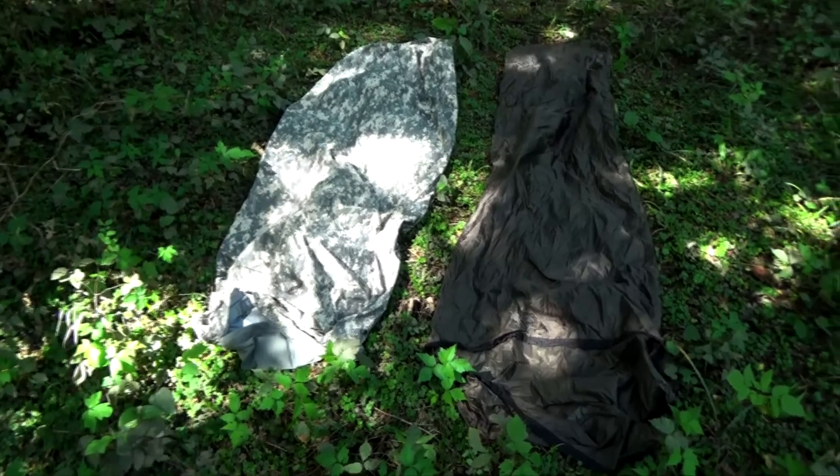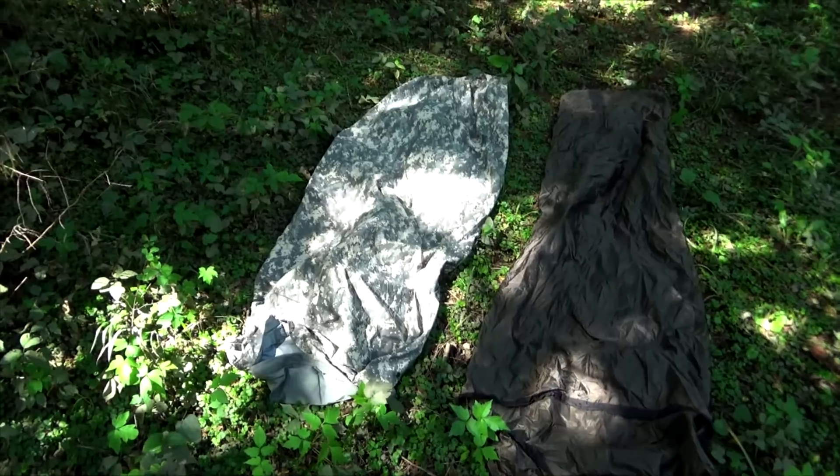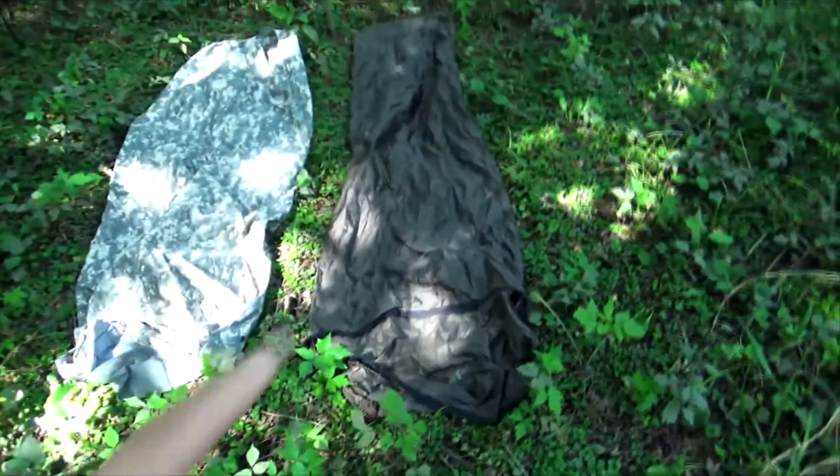One of the best things about the military bag over the Mountain Warehouse bag is that it is created with Gore-Tex. I did read some reviews that said the ACU Military bag was not designed with Gore-Tex and that it actually uses a tactical fabric very similar to Gore-Tex. I believe Gore-Tex has to be designed by the company Gore-Tex in order for it to be Gore-Tex, but it's made with the same materials. The breathability is superb. I slept inside of the ACU bivy bag and I will be honest — it breathes a whole lot better than the Mountain Warehouse.